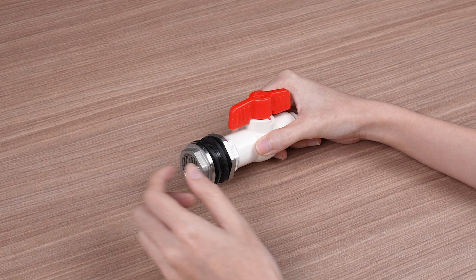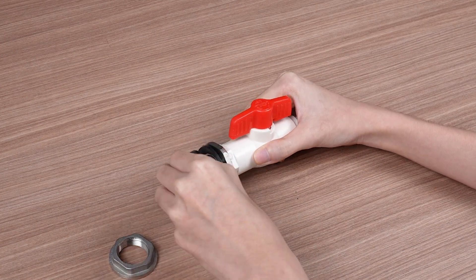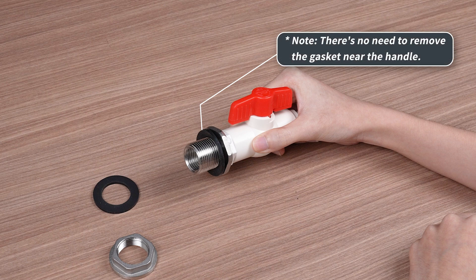After removal, take out the new valve set, remove the hex nut and one gasket and set them aside. Just a reminder: there's no need to remove the other gasket near the handle.